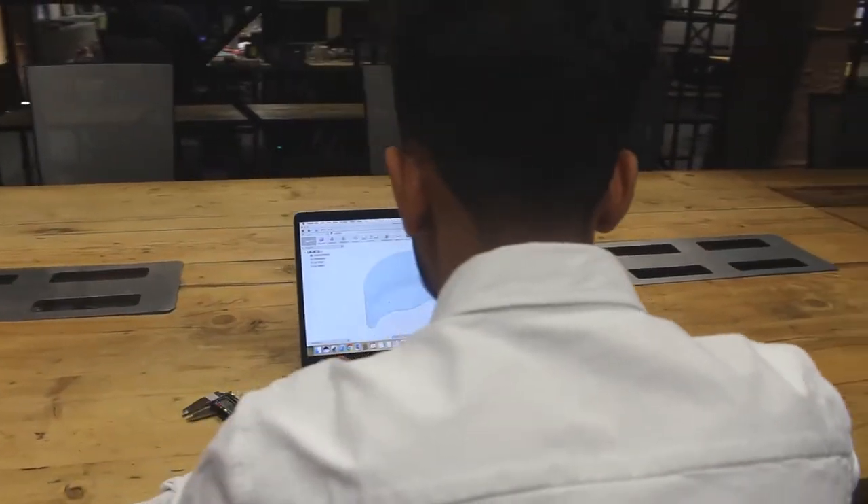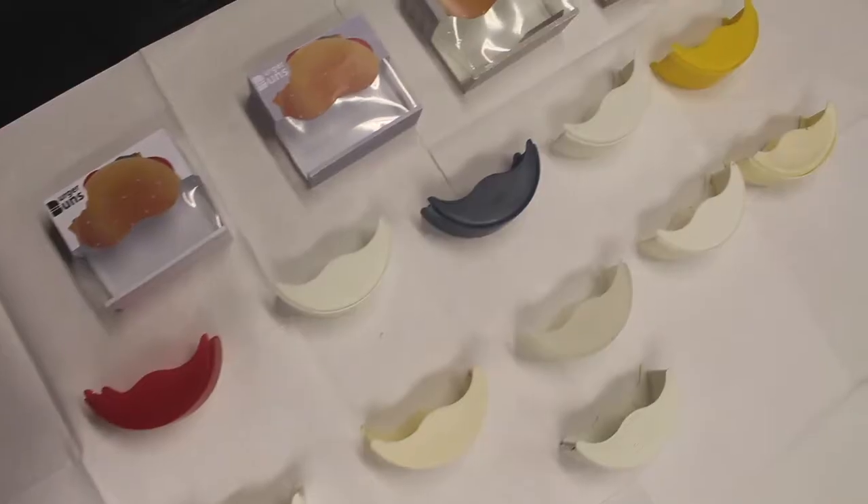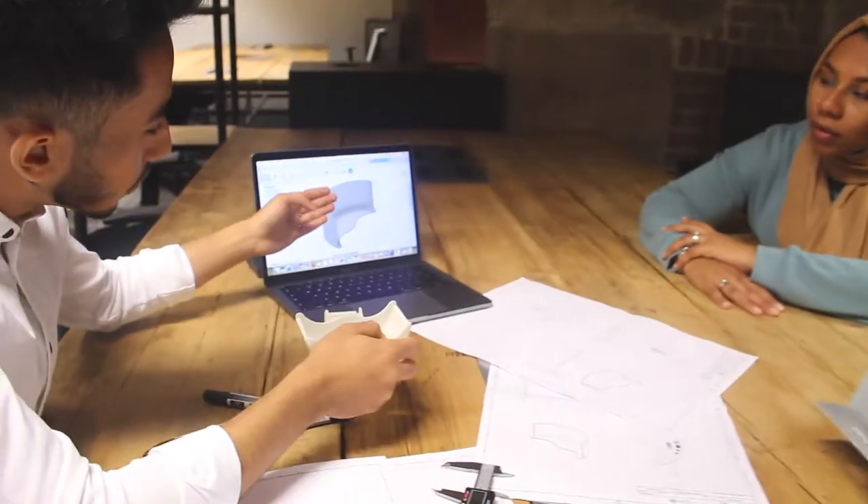To create the Burger Buns we went through many design stages. After dozens of prototypes and running many tests and generating user feedback, we have the ultimate product ready to be mass-produced.